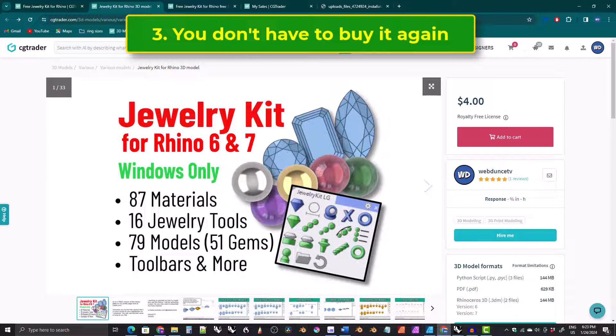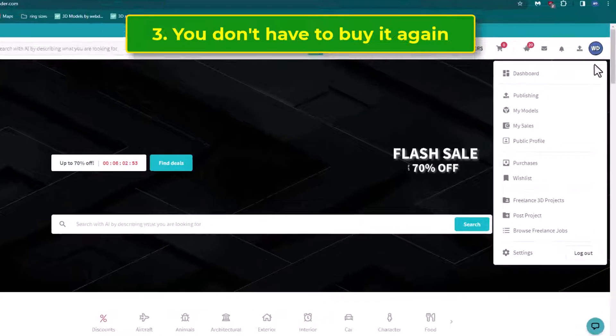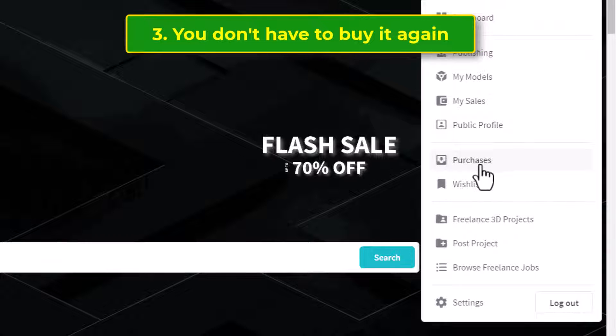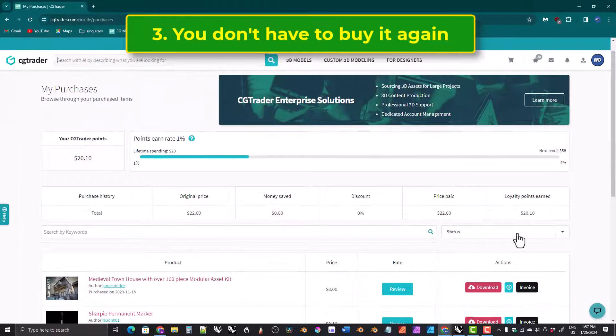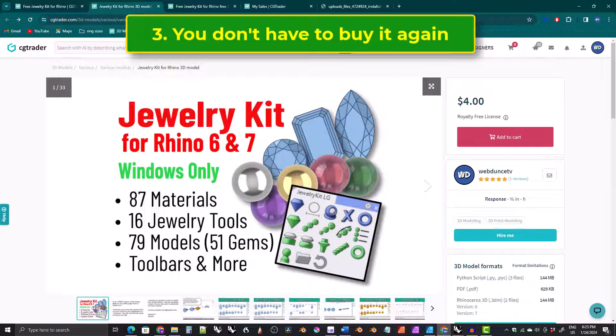Three, if you bought the original kit, you can access the new files by logging into your account at cgtrader.com and clicking on purchases. This will bring you to a list of previous purchases and each one will have a download link. Find the one for the kit and you can download the latest files. You don't need to purchase the kit again.